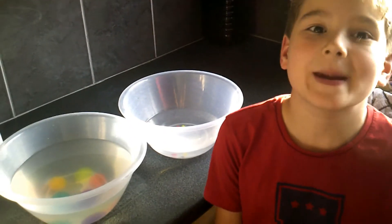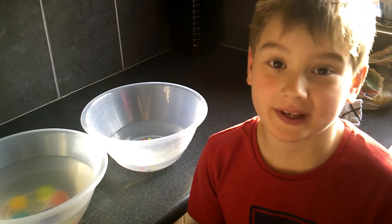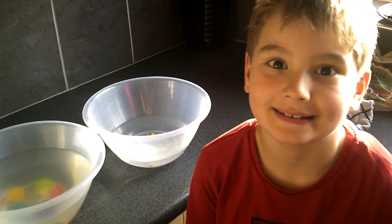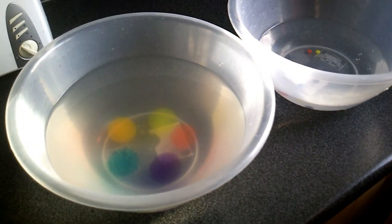Hello everybody and welcome to today's one. Today we're talking giant Orbeez in the microwave! Giant Orbeez in the microwave — that is so epic. Let's have a look at how they've grown.